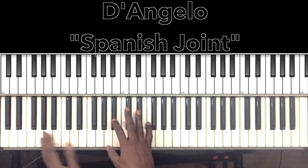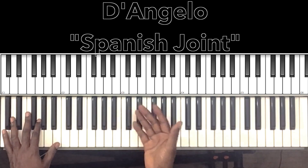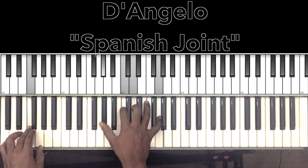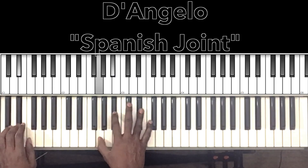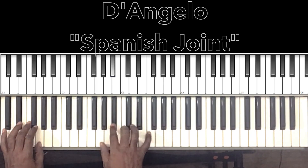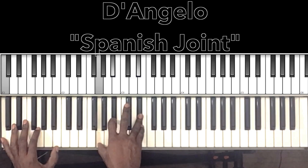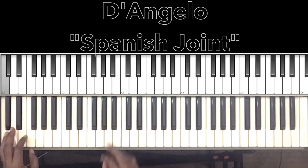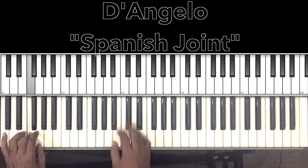Now it starts off with this — it sounds like a bass and guitar and it's so distinct. Whenever you hear that beginning you already know what's going on. So that chord we're hitting with the C is our C-7: C in the bass, G in the right hand, B-flat, E-flat. So you're doing this bass line: C, E-flat, G, F. C, E-flat, G, F.